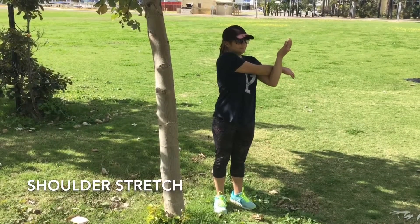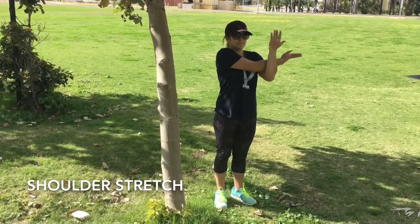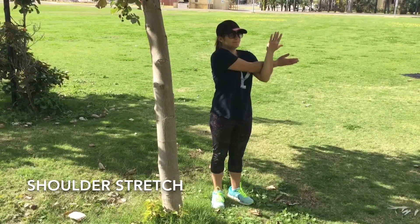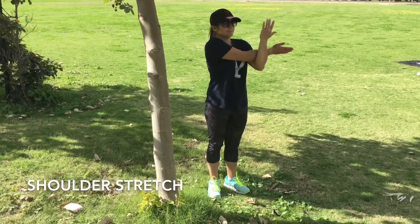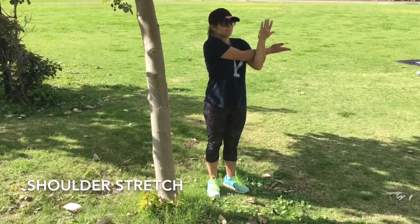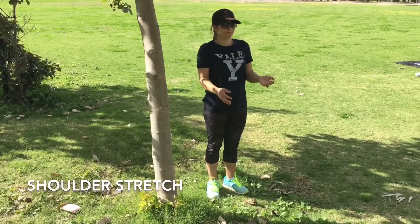This is the last one in our little stretching routine — we've got a shoulder stretch. Take one arm across the other one with the palm facing the sky. The other arm goes out in front and pulls that one towards you. You should feel the stretch in the shoulder.